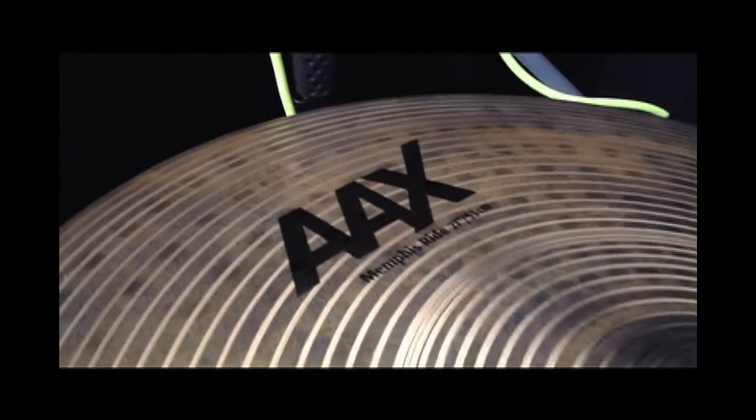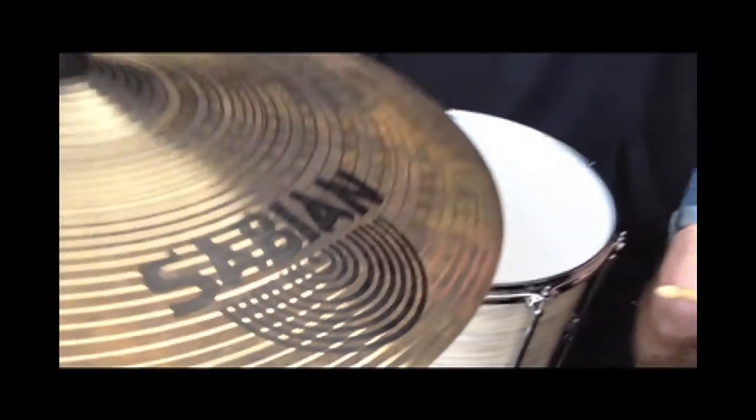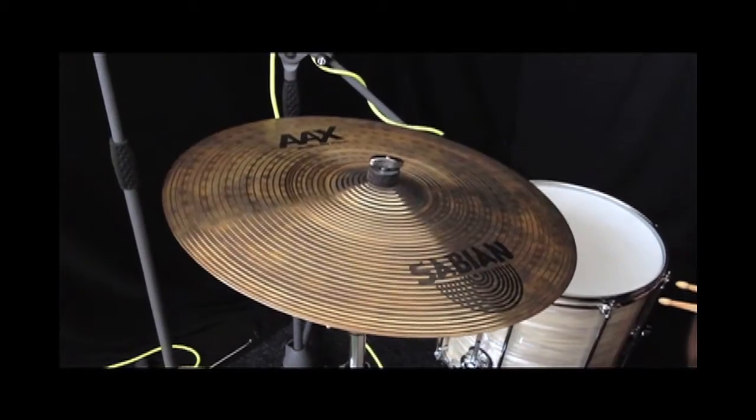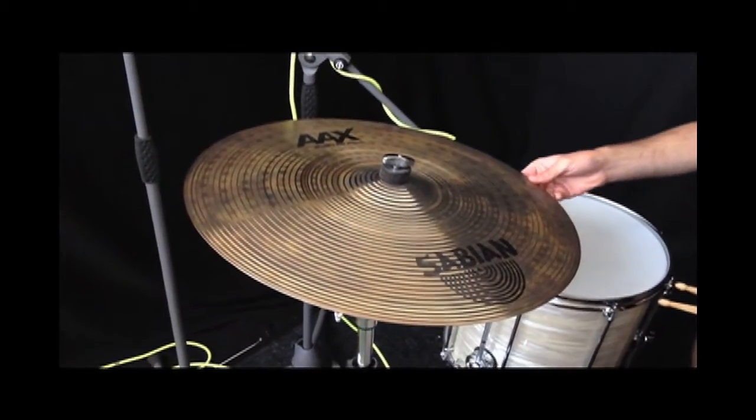I think this is one of the coolest sounding ride cymbals in the AX range because it's one of the secret squirrels, I call it. It's dark, it's washy, it sounds like an HH but it's at the AX pricing, so you save yourself like 80 quid for an HH-sounding cymbal.